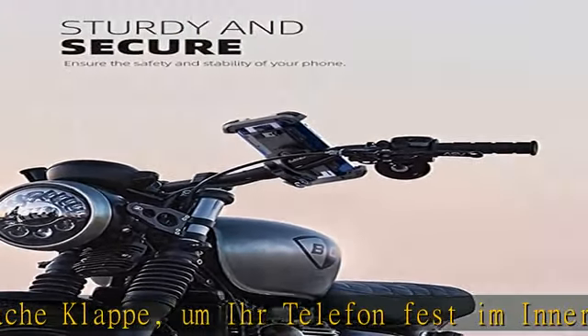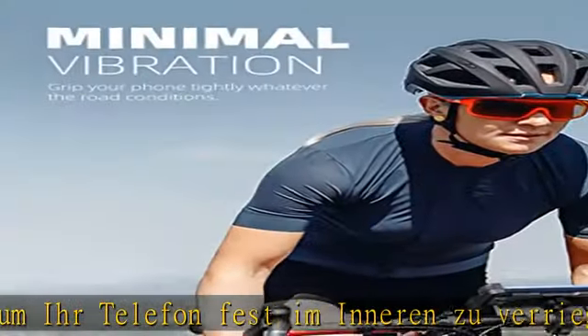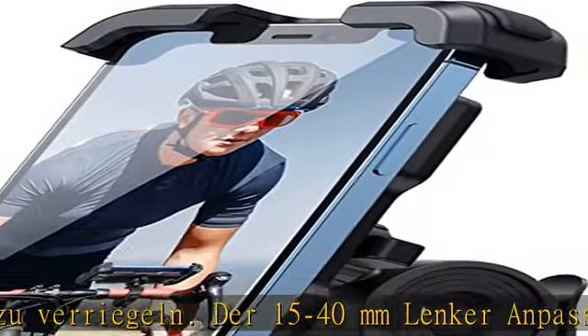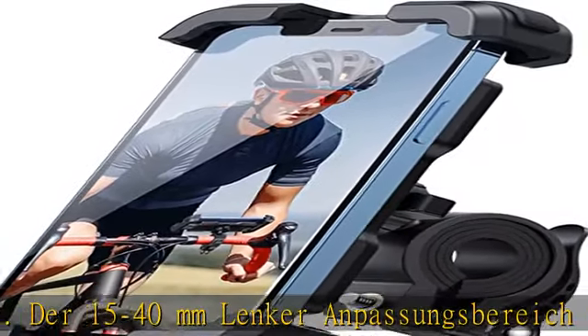Selbst beim Befahren von Holperstrecken oder scharfen Kurven sind der Motorrad Hande Halter und der Lenker fest miteinander verbunden und können sich beim Radfahren nicht lösen.